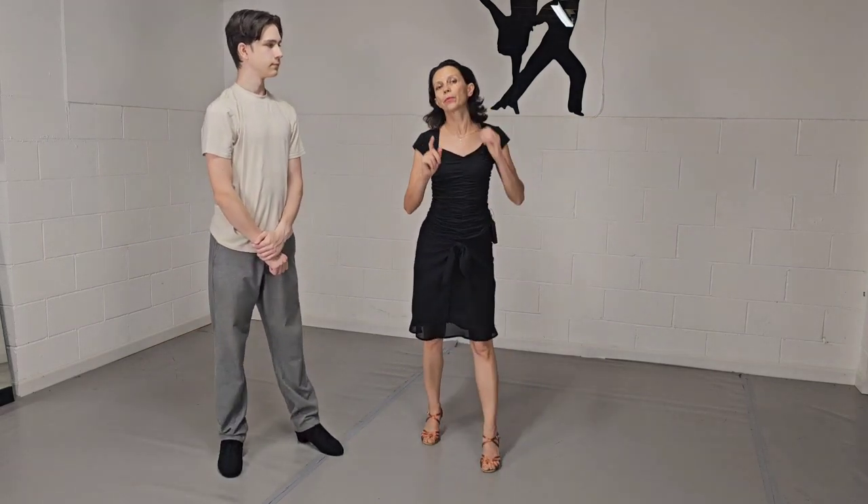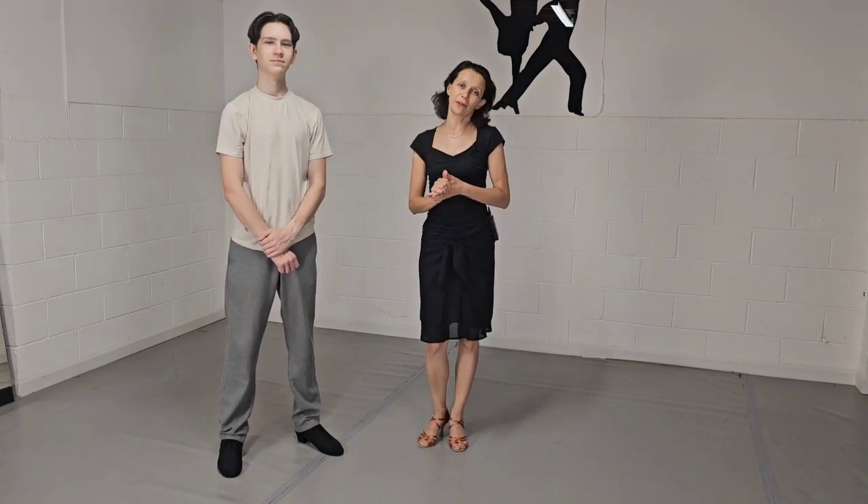And this is it for the whole basic routine! Don't forget to like this video, hip bump that subscribe button, and always keep learning. We will see you next time. Bye!